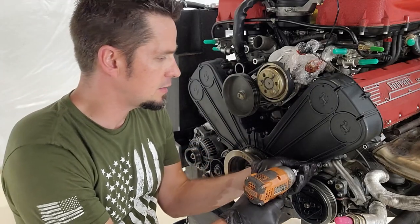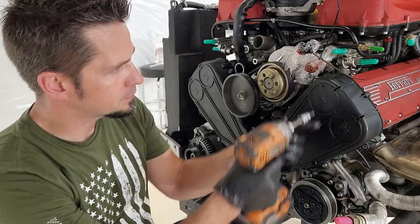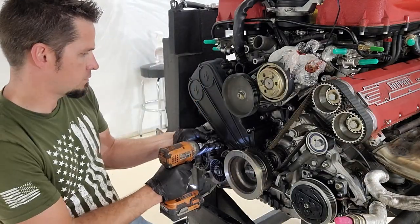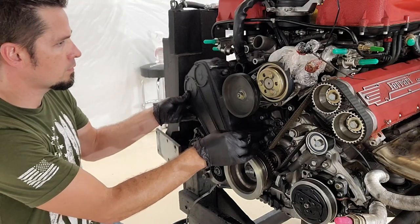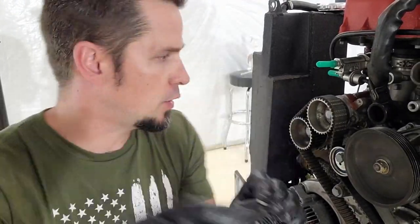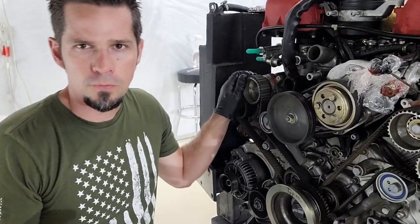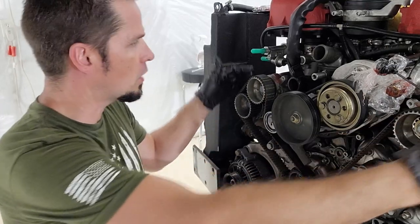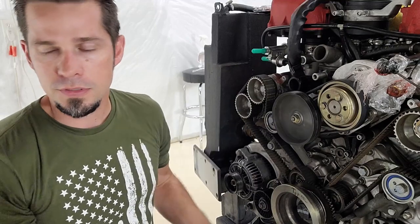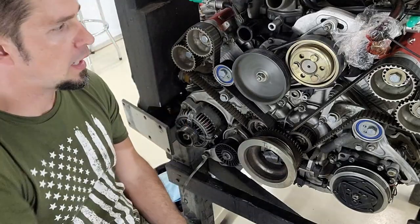With the accessory belts off it's time to take off the timing belt covers, which are just eight five-millimeter allen bolts. If you're doing this yourself, be careful - there are little tiny spacers at the top bolts that just kind of fall out, so make sure you hang on to them. Those spacers are for the challenge cars which run a guard to keep tire chunks from the racetrack out of the belt; on regular cars they don't have that guard so they put a spacer instead.